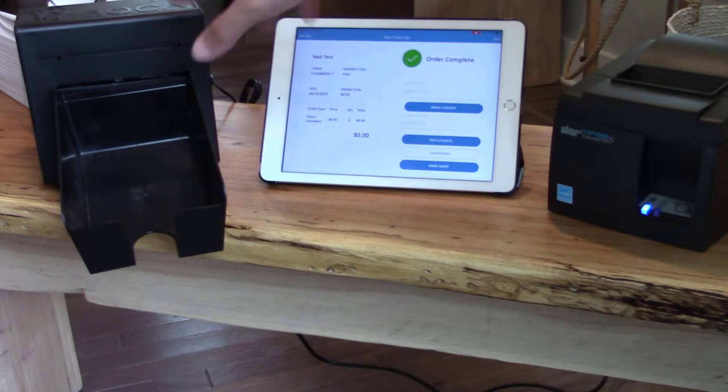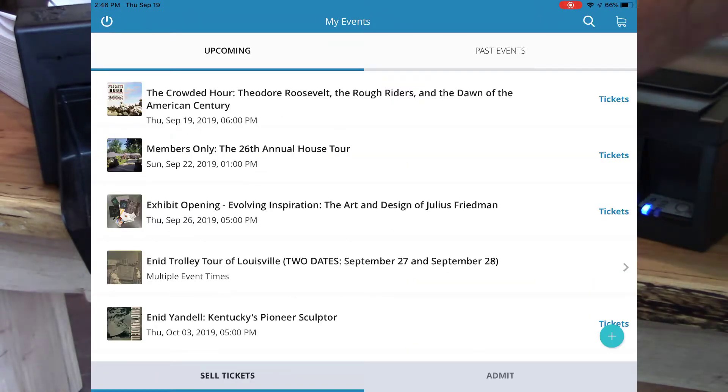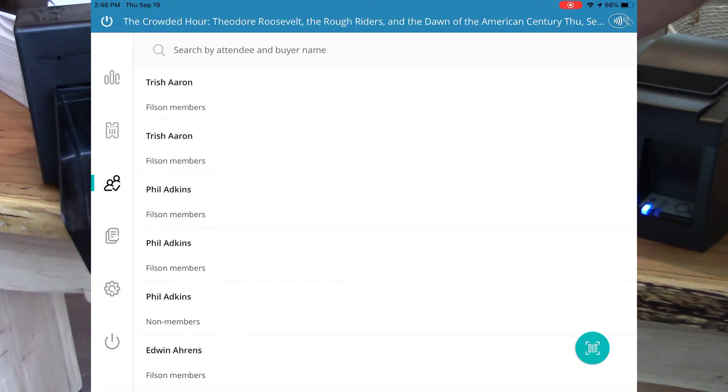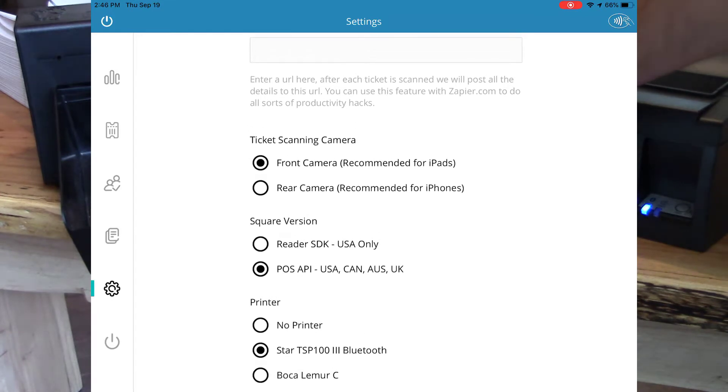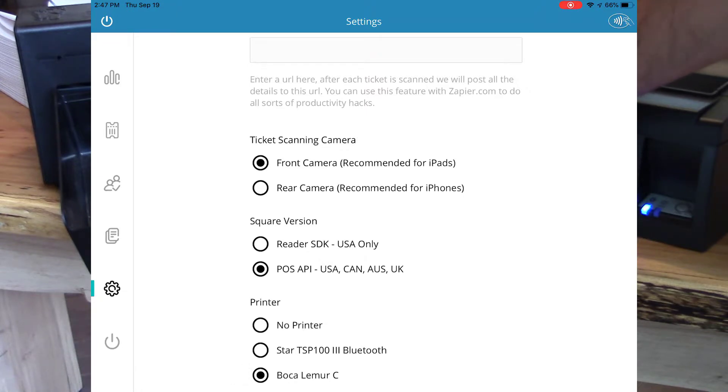Now let's do an order on the Boca printer. To exit the screen, I'll click New Sale. And I'll jump over to Admit just like before to look at my settings, clicking any event, then clicking Settings, then clicking Boca Lemur C. Again, we work with Boca Lemur C and S. I'll click here. Now I'll exit this page.